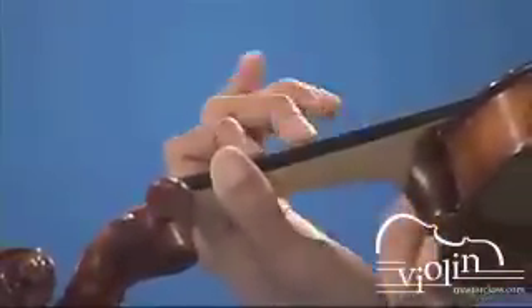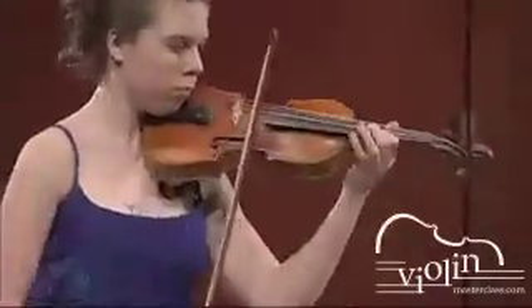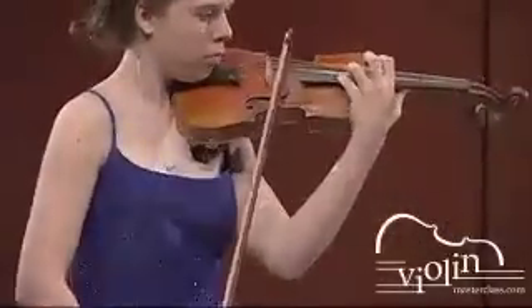When a finger drops onto the string in a legato phrase, it has to perform two functions. First, it has to establish a new pitch right away. The other function is equally important: it has to stop the previous vibration of the string. In order to do this, the finger has to hit the string with high speed, otherwise you will hear some unwanted noise while the previous vibration is slowly eliminated.